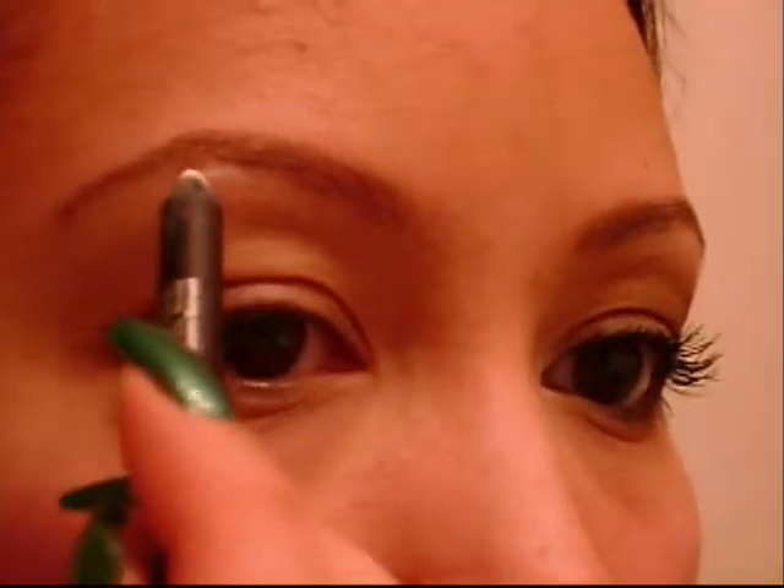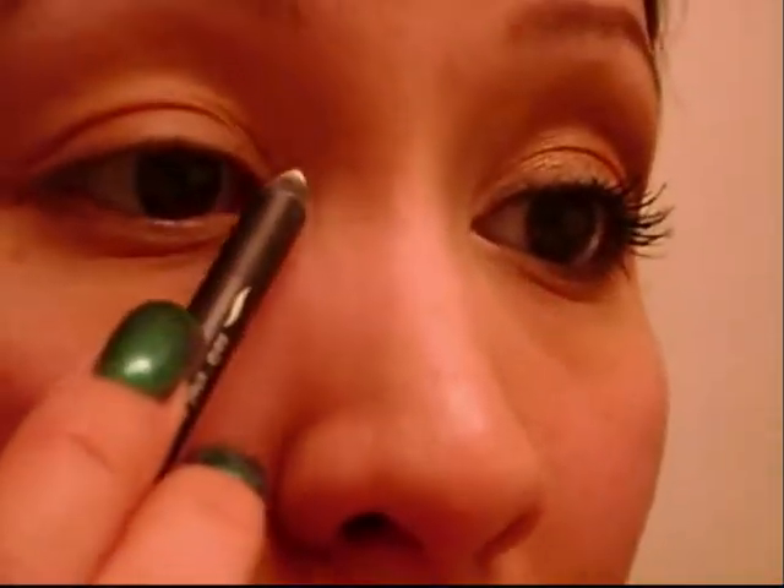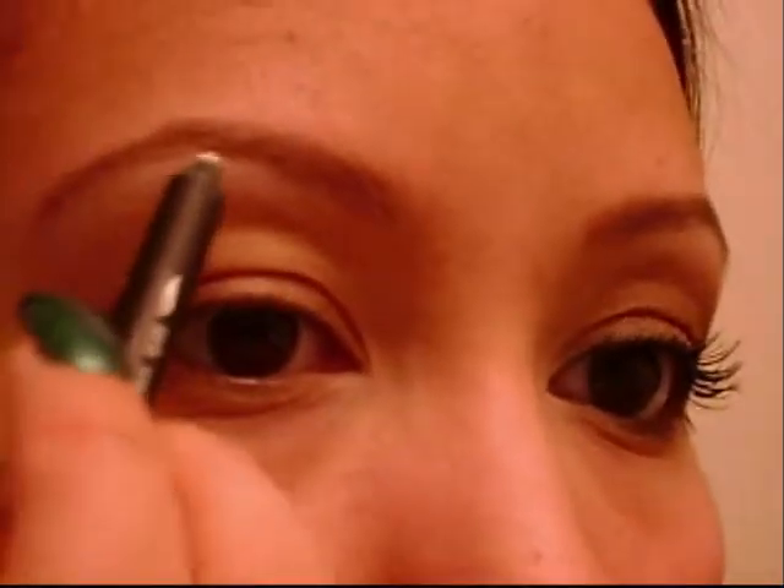I'm going to take a white eyeliner — this one is by the Sephora brand, just like the primer. I'm going to put that right under the highest point of my brow, just wiggling that back and forth, and then right on my inner tear duct I'm going to draw like a little V. I'm just going to blend that out so that the inner part of the eye creates a brightness, because the outer part is going to get a little dark, and this is going to help us build upon the light color for the highlight.